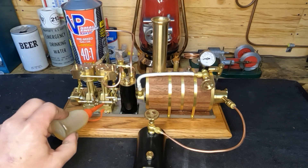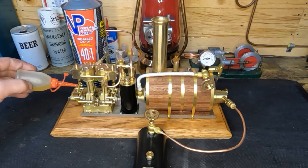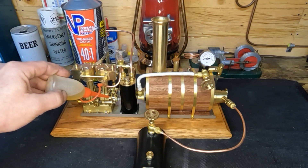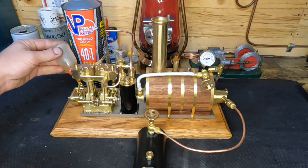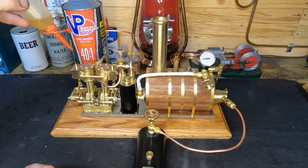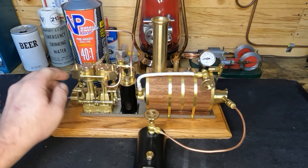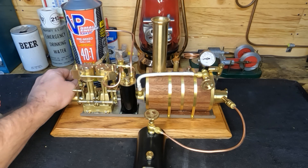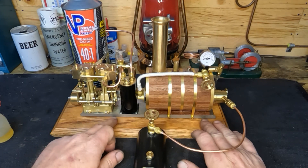Oil up the valve change gear — because this is reversible, guys, pretty nice. Oil up all the valve linkage and all of the valve gear. I should have started a timer to see how long it takes to build steam, but that'll vary depending on how hard you fire the boiler. We're starting with room temperature water; it's 67 degrees in the shop so it shouldn't take terribly long. Oil up the oiler eccentric straps. This is a pretty nice engine for being built completely out of brass — fairly heavy model.